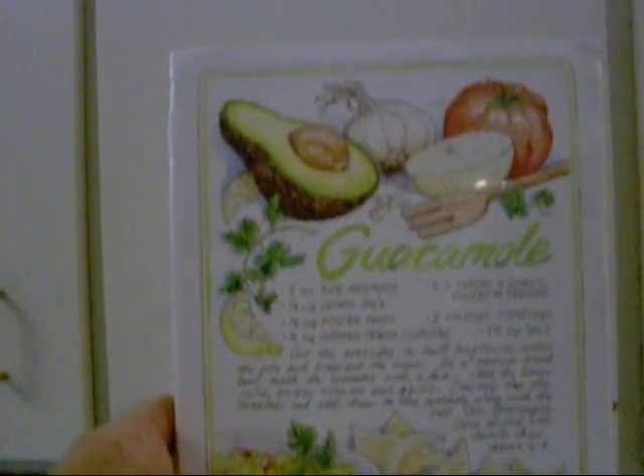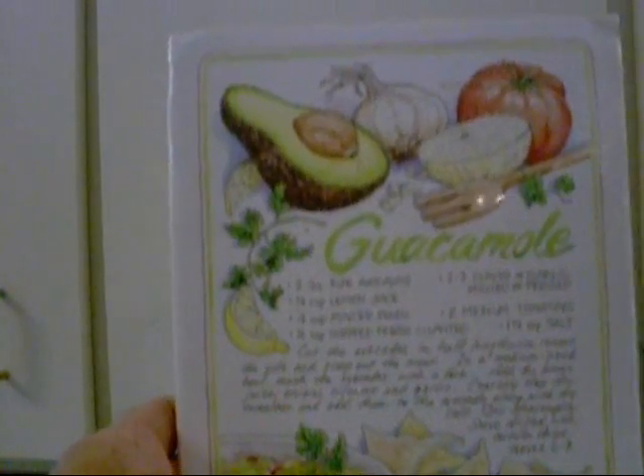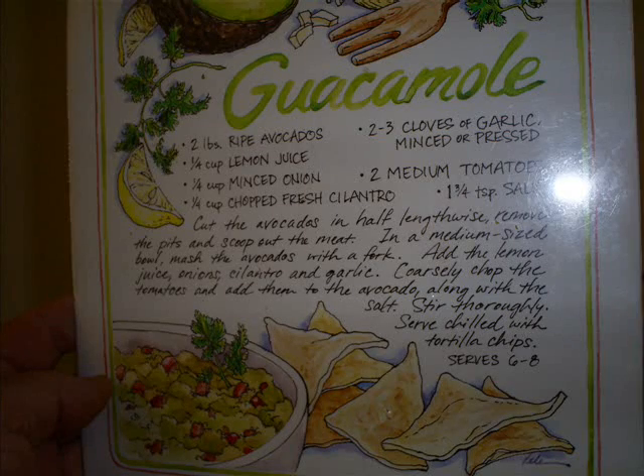I just made some guacamole also using this recipe — let's take a still so you can see it. Now you can add a lot of stuff to guacamole, so put what in it that you like. If I change it too much, the wife is going to complain and whine, and I don't want to hear no whining.